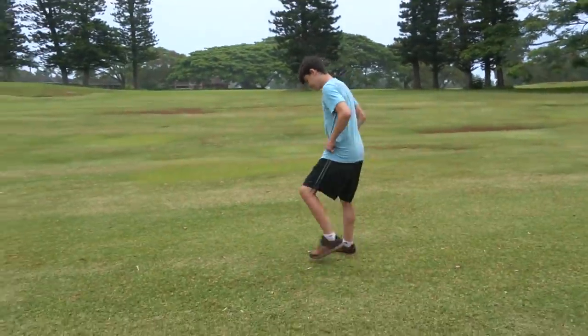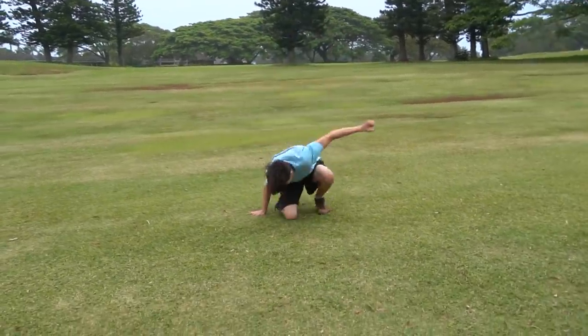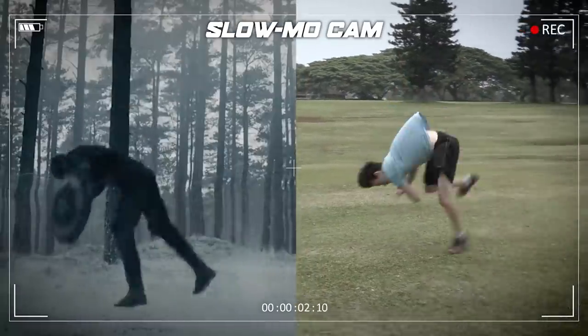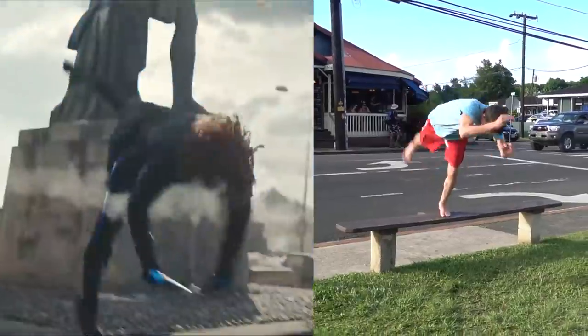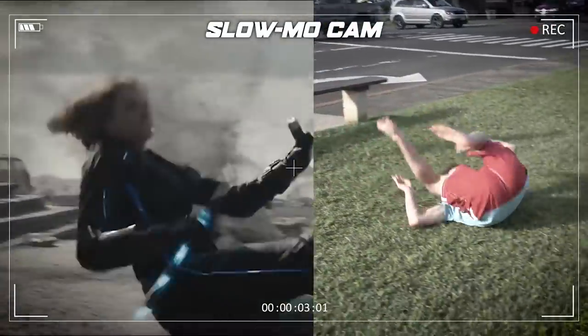Alright, first up is Captain America's court to the knee. Actually, I think this might be Black Widow — comment below if that's correct — with a Webster, which is a forward roll. Next up, Deadpool with a touchdown raise.